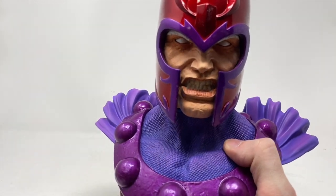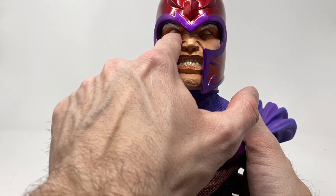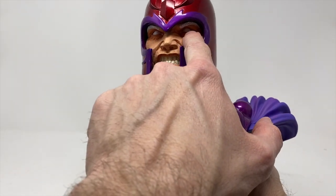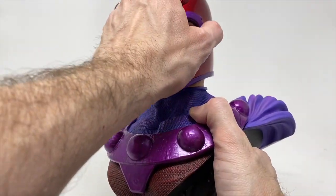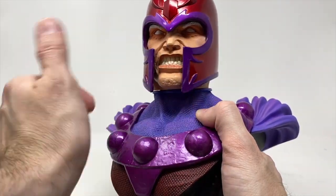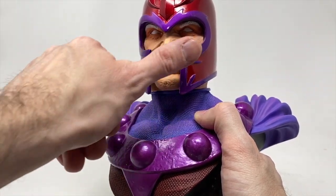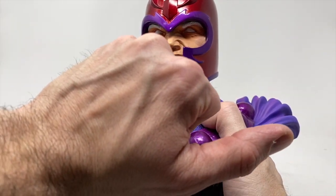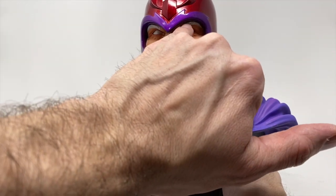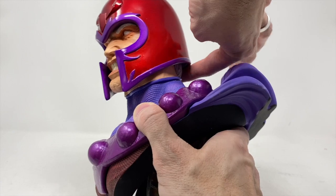Bringing him in closer, tilting him back — look at these teeth. We've got the eyes; he's clearly using his power, definitely in full-on attack mode here. Just a lot of dust residue — it's not dirt, not bad paint, just dust. Sharp edges on this fantastic helmet, the teeth, the gums — all of that detail. The only hair you really see is what's coming through the back behind the helmet and his eyebrows, and that's it.